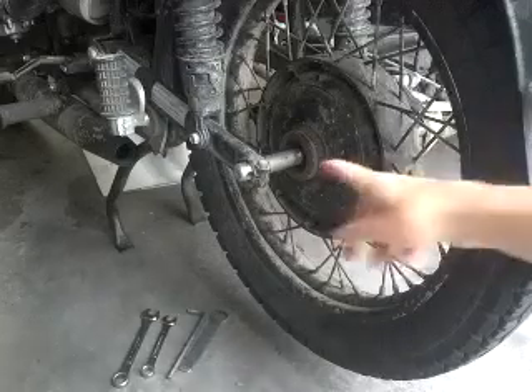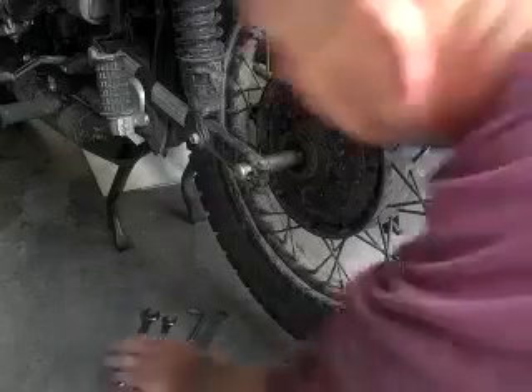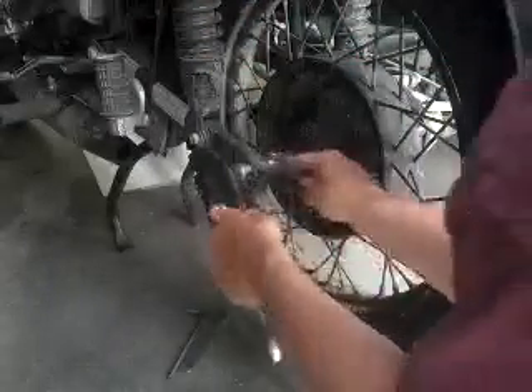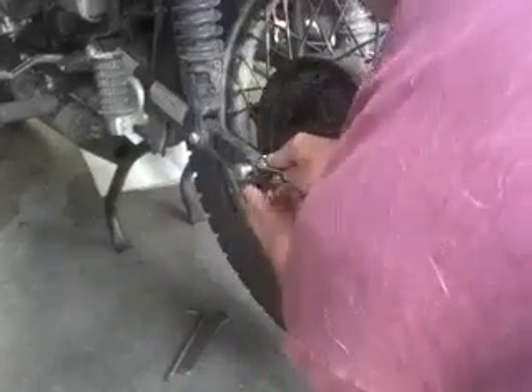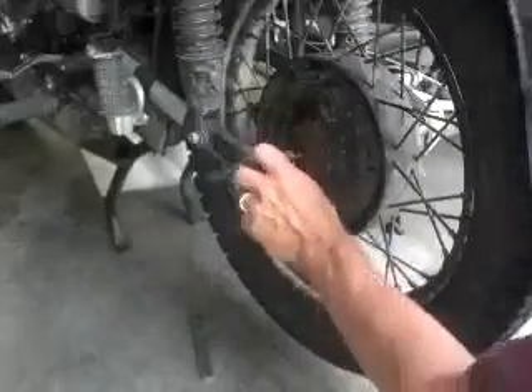The first thing we're going to do is loosen this pinch bolt that holds the axle on. Next, I'm going to use this Allen wrench to turn the axle.